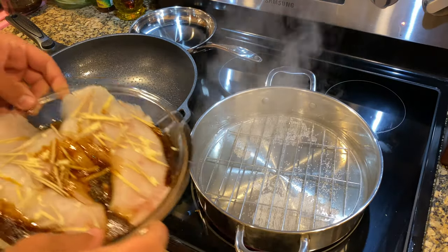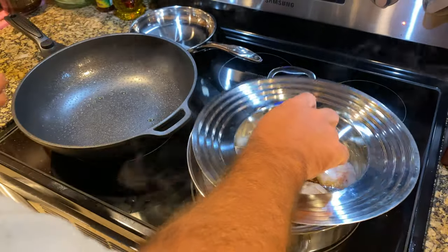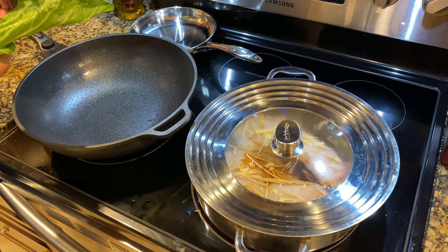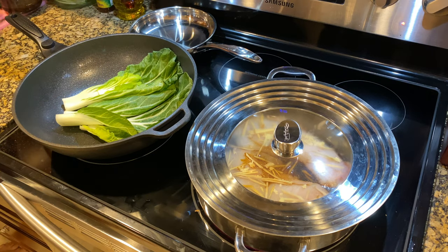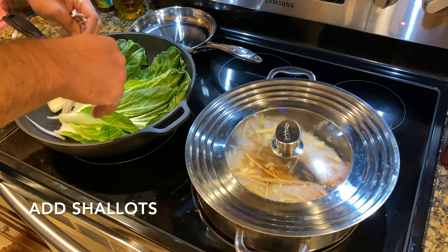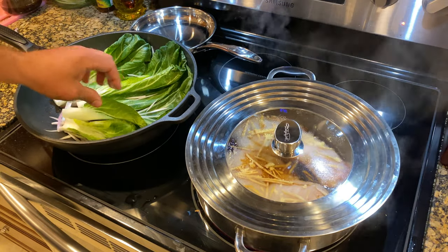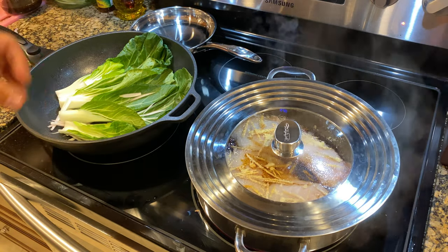Alright, we got some boiling action going on here. I'm going to drop this in without burning myself. We're going to cover that and let it steam. Meanwhile, the wok is warm — I want to get some char on this bok choy. Some of the leaves are a little big; I kind of wish I had baby bok choy, but let's see how this goes. Once we get a little color on these, I'm going to throw in the other half of the sauce so it kind of sautés and stir fries.